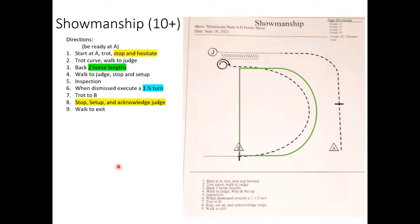Now for the ten and up showmanship. Starting at cone A: trot, stop and hesitate, trot a curve, walk to the judge, back two horse lengths, then walk up to the judge again, stop and set up, do inspection. When dismissed, do a one-and-a-half turn, trot to cone B, stop, set up, and acknowledge the judge, then walk to the exit.